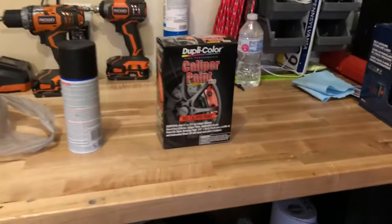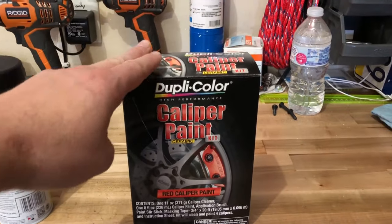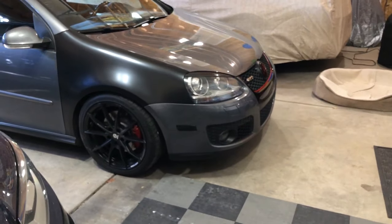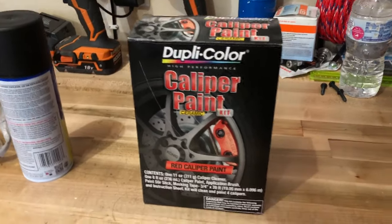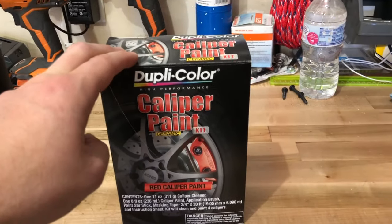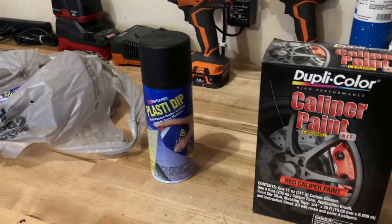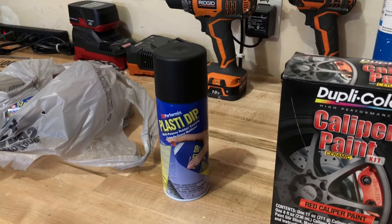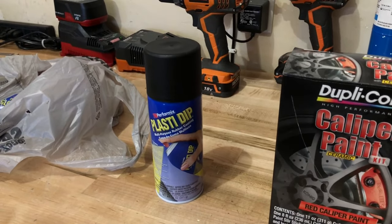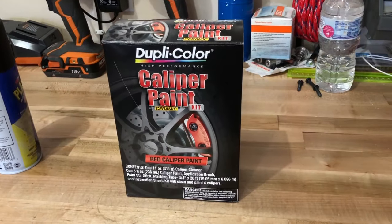We're going to be repainting our calipers and we picked up caliper paint from our local AutoZone. I've actually used this brand before on this car, probably nine to ten years ago, so I know it works very well — and the paint that's on the front calipers right now that's worn out is actually this paint. We also have a little teaser: we will be using some Plasti Dip temporarily to see what effect we can get, and then we'll end up powder coating in the future. Stick around and we'll go over how to paint your calipers.